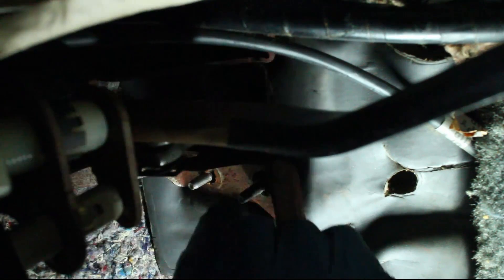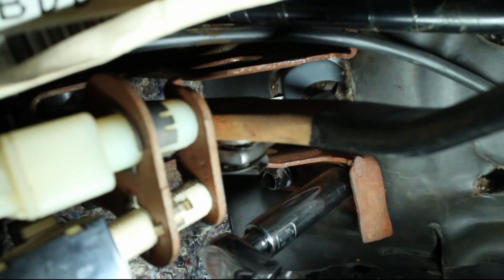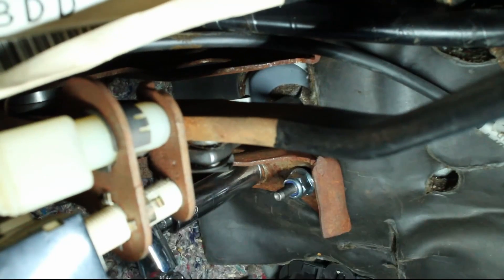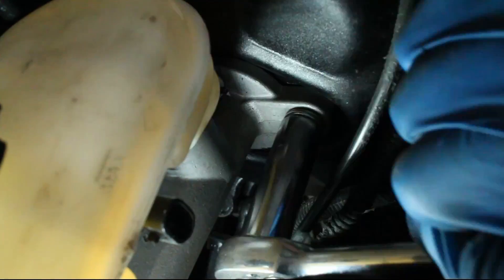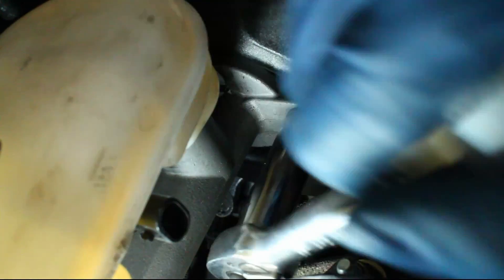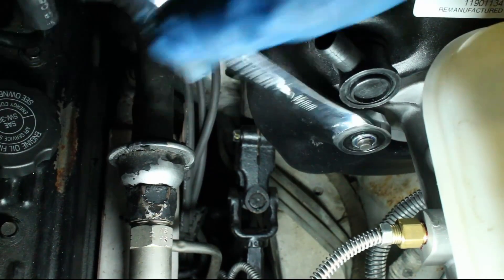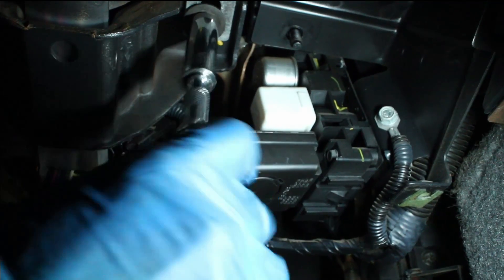This is what an OEM booster setup should look like for more clarification. My car isn't stock anymore, so it's hard to get shots of what it would look like if it was stock. Tighten the brake master cylinder back up, and then tighten the two steering column nuts.